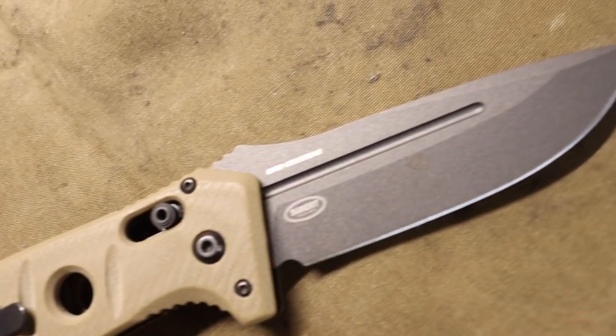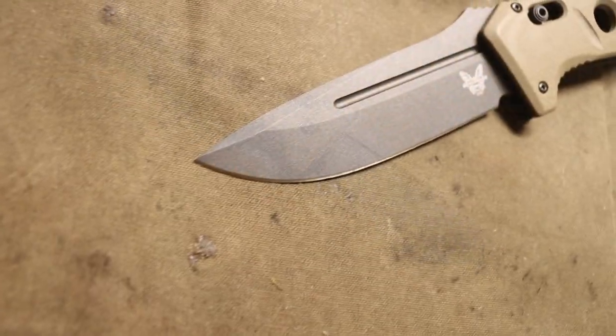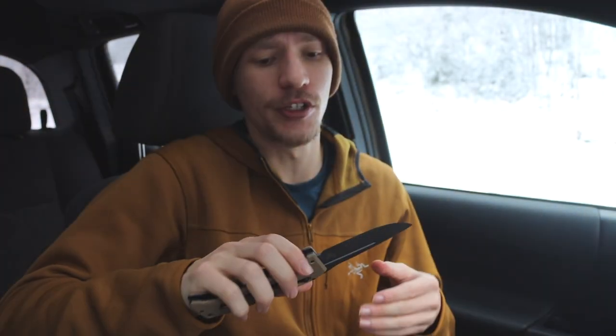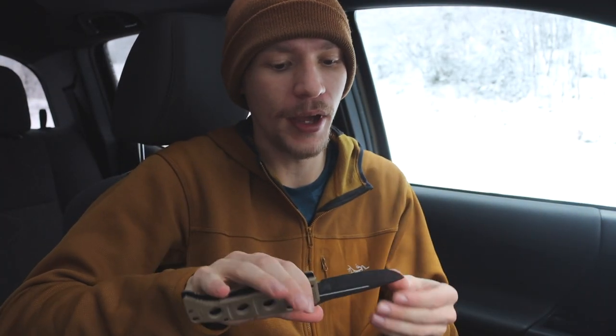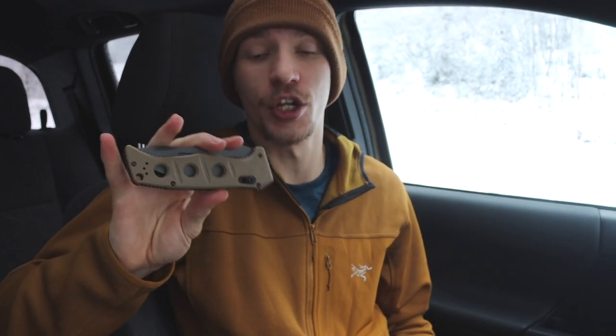First we're going to start off with the blades, probably the most fun thing a lot of people enjoy seeing. To start off, it is the Benchmade 2750 Auto Adamas, and this has been my mainstay for a little while now. It's really just a fun blade to carry — super snappy, super strong automatic that just pops right out. It's made out of CPM CruWear with tan G10 handles, a nice revision of the Auto Adamas and always a blast to fire.